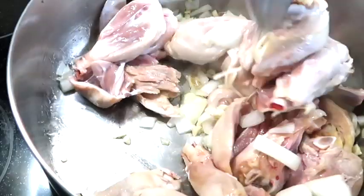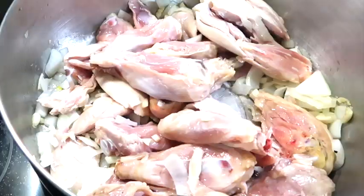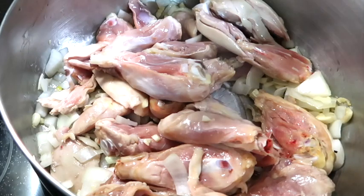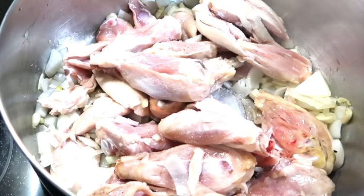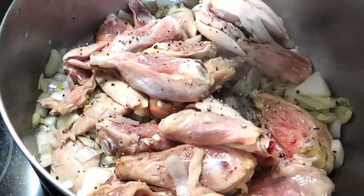Pagka soup ang lulutuin nyo, sama nyo ito. Sagi natin ang asin. Ayan. At lalagyan natin ang ground pepper. (When making soup, include this. Let's add salt. There. And let's add ground pepper.)